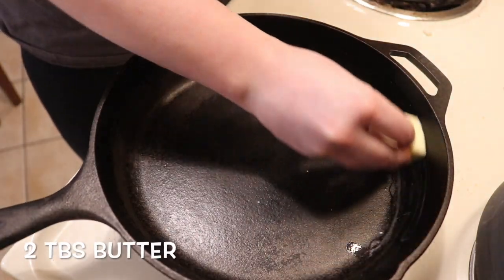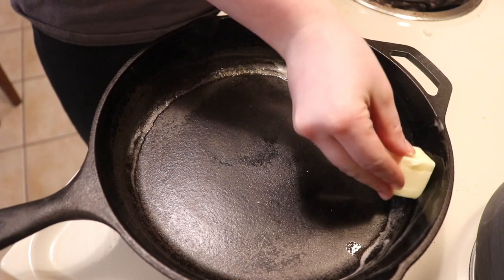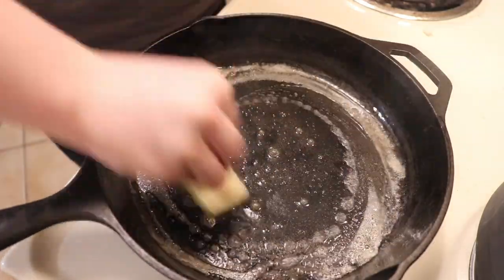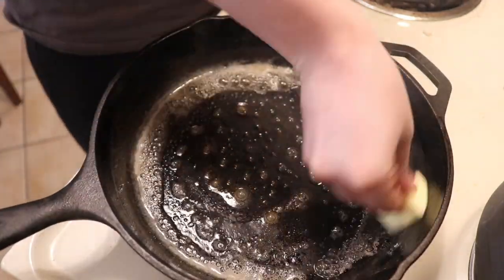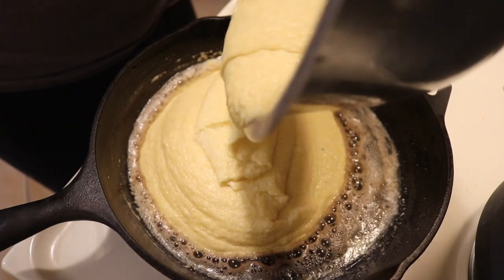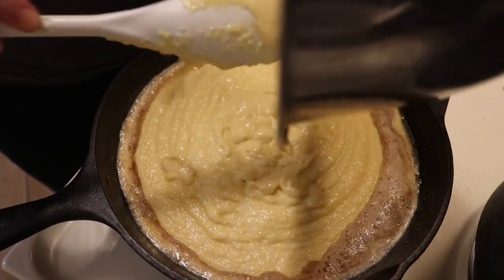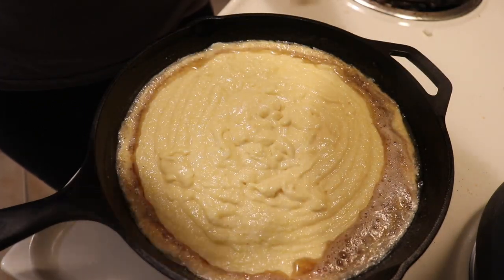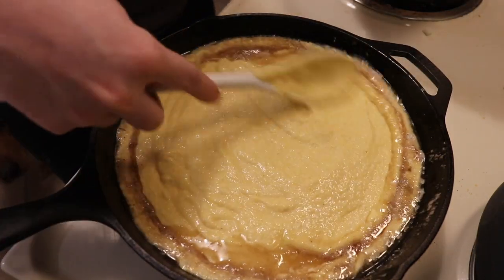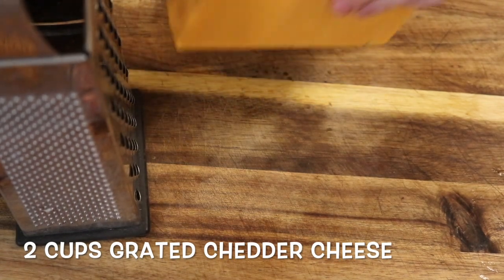Then we're going to heat our cast iron on the stove. I take a couple tablespoons of butter and rub it on the cast iron, making sure I'm getting all the corners and crevices so nothing sticks. I leave the remainder of the butter to melt in the pan, then pour our batter straight into the cast iron. Once it's all in and evened out, we pop it straight in the oven and it'll take about 30 minutes to cook.